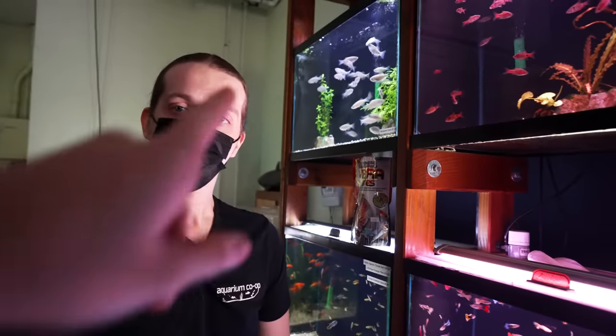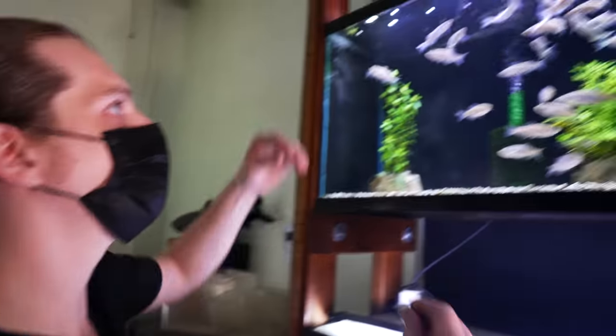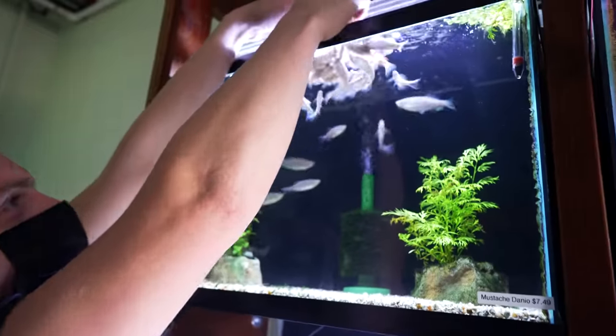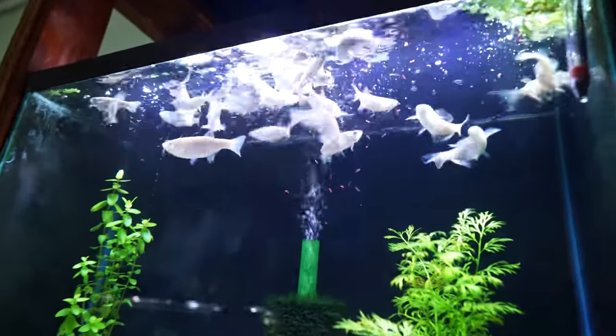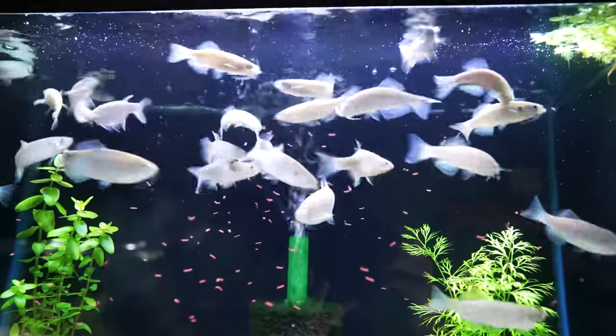Speaking of feeding — can you feed the Mustache Danio? Oh heck yeah! These guys are even crazier. That's the kind of action you see at a lot of the fish tanks in my house.